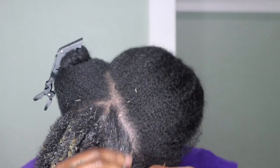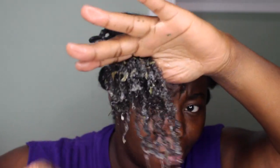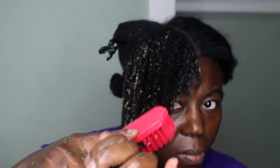After I was satisfied with my finger detangling, I moved on by using a brush — the Felicia Leatherwood brush — to proceed with detangling my hair. One of the benefits of the brush is that it helps to get rid of the leaves out of the hair.